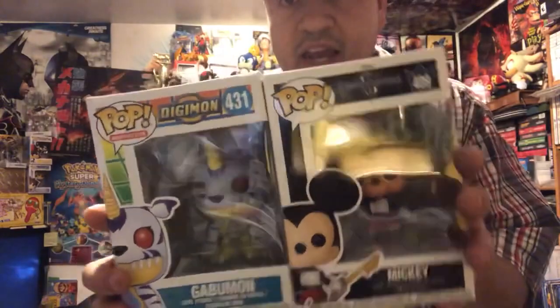Starting with the Pops — GameStop was doing a buy one get one half off sale, so I got Gabumon, which I've been seeing at my store for a while, along with King Mickey from Kingdom Hearts 3. King Mickey doesn't look that great — I've seen better Mickey's like the Steamboat Willie one — but I'm a big Kingdom Hearts fan so I got it. And Gabumon from Digimon, of course — I'm a big Digimon fan from generations 1, 2, and 3.